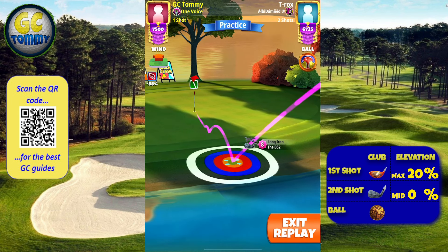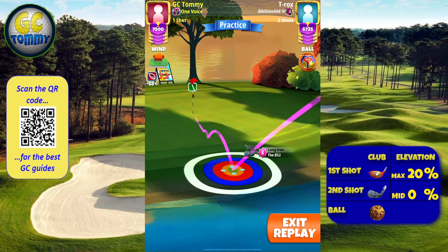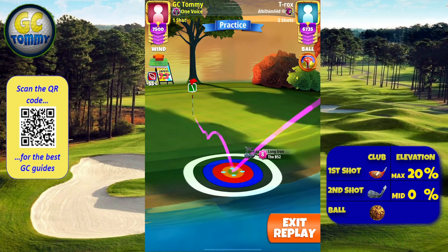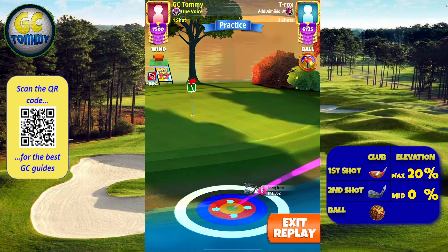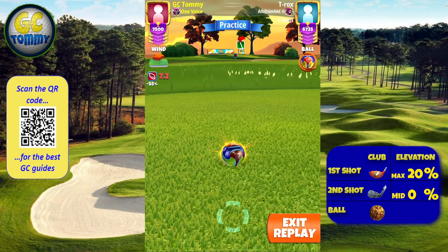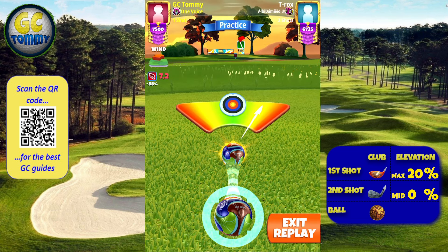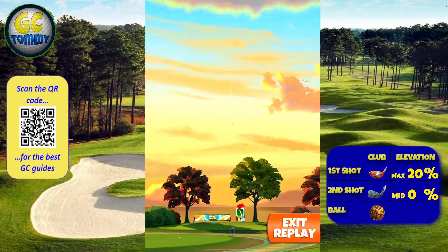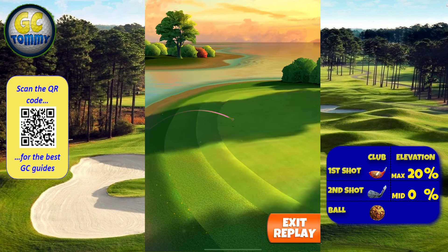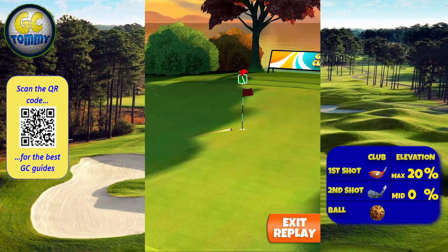The adjustment is going to be 1 to 1 in the mid and low winds, and 1 to 1 plus 0.1 for the high wind — so that is from plus four and plus five. We make the adjustment, center the ball, and hit perfect. We will then clip the rough, roll up onto the pin, dropping dead center for the albatross.